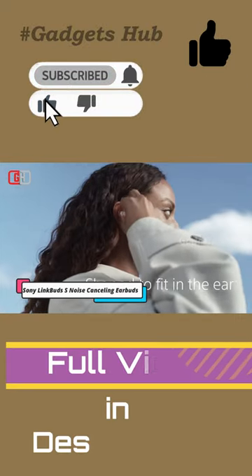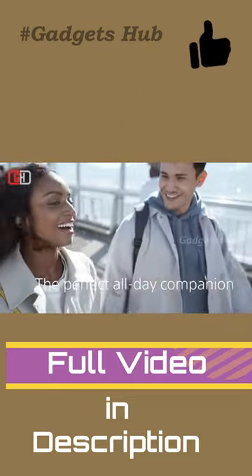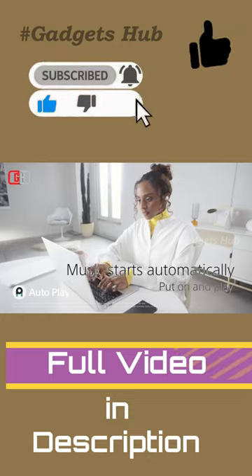Wear the Sony LinkBuds S high-res wireless earbuds while you exercise or run errands, thanks to their secure fit. Weighing only 4.8 grams, they're lightweight and built with comfort in mind, so you never have to endure any pain.